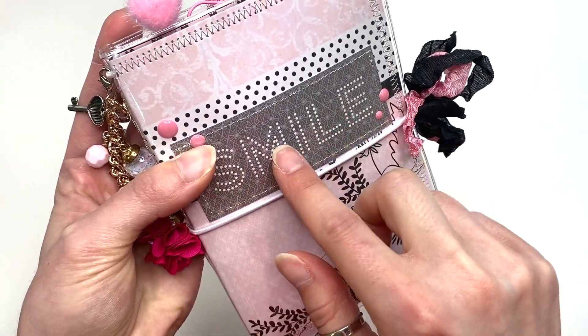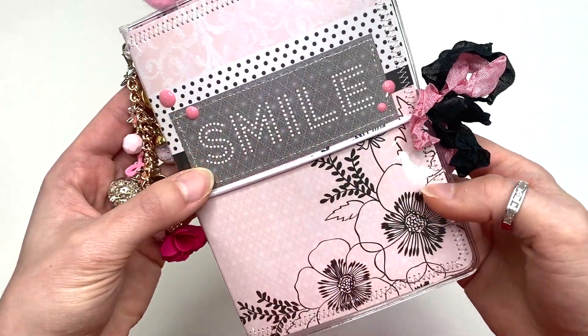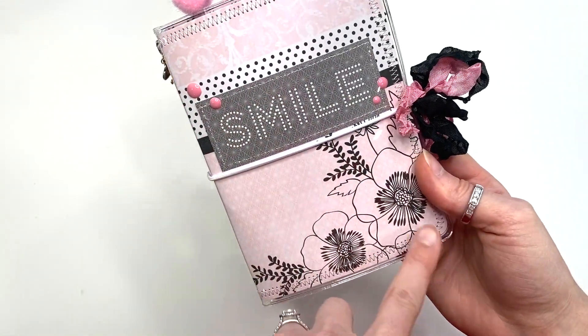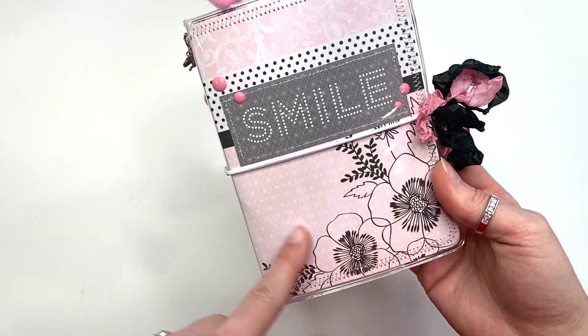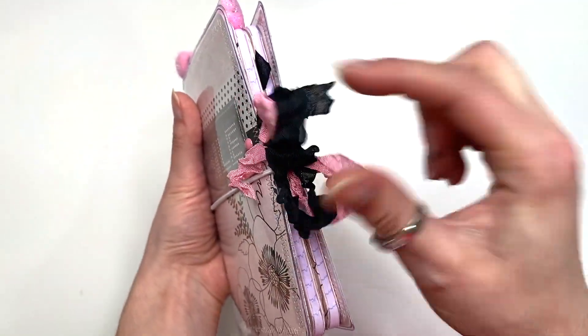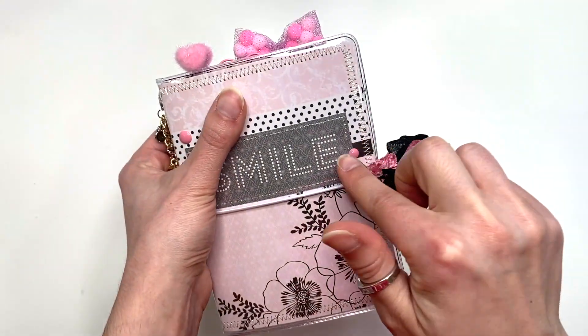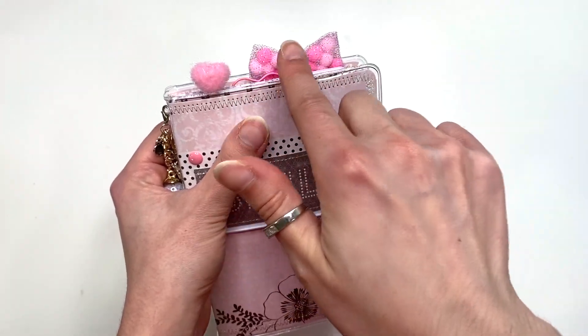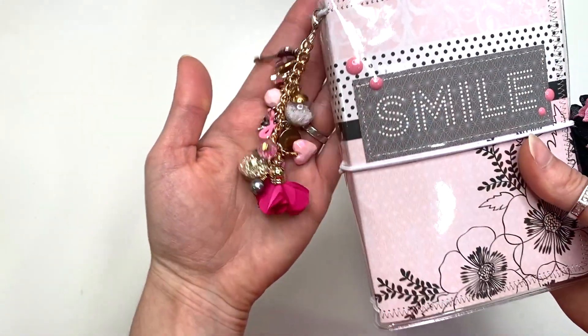There's stitching on this that says 'smile,' and I've got some enamel dots here. I did not do any paper piecing even though it kind of looks like I did — that was just the paper. I love the outline of the flowers. I've got some seam binding here; this is from my Scrap Cabin shop. Love it. More enamel dots here and some beautiful goodies peeking out.